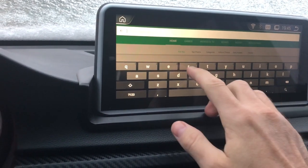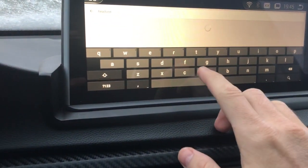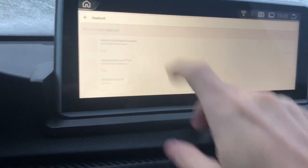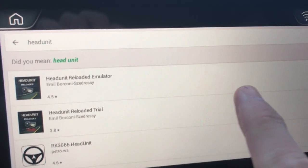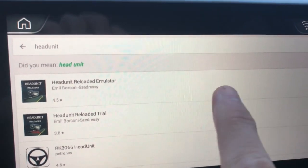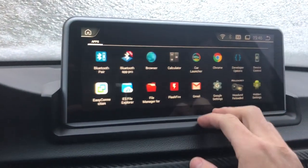It's about 10 degrees in my car right now — wonderful Michigan weather has frozen everything over in the middle of April. Anyway, the first two that pop up are Head Unit Reloaded Trial and Head Unit Reloaded Emulator. The emulator is about eight dollars, but to make sure it'll work with your phone, you can grab the trial, which is free and gives you about half an hour of use each time your car starts.